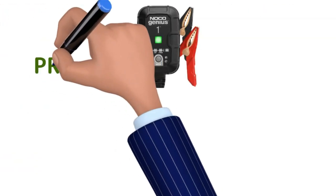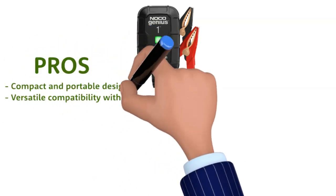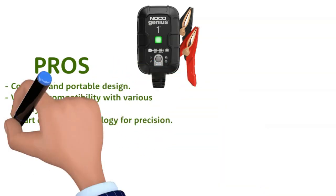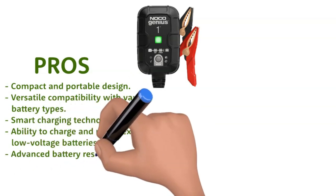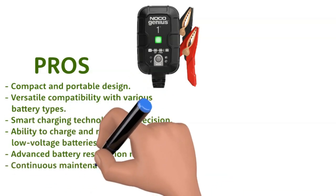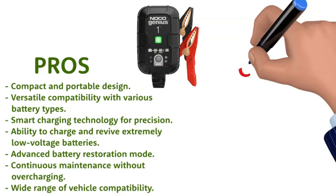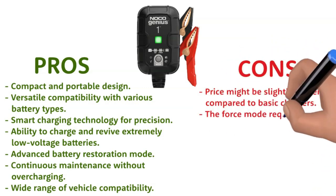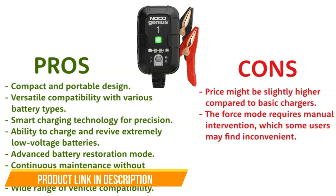Now let's weigh the pros and cons. Pros: compact and portable design; versatile compatibility with various battery types; smart charging technology for precision; ability to charge and revive extremely low voltage batteries; advanced battery restoration mode; continuous maintenance without overcharging; wide range of vehicle compatibility. Cons: price might be slightly higher compared to basic chargers; the force mode requires manual intervention, which some users may find inconvenient.